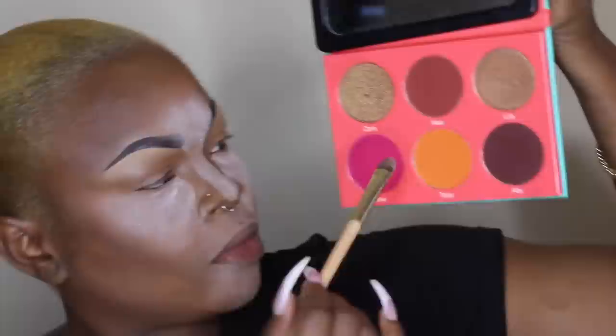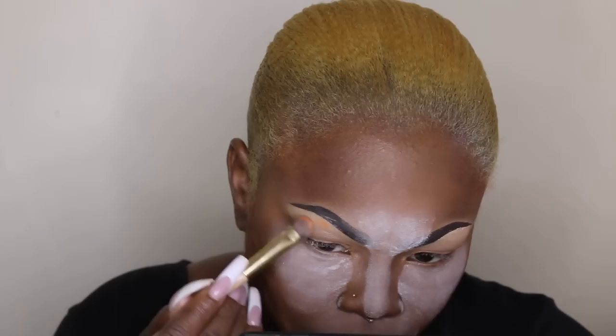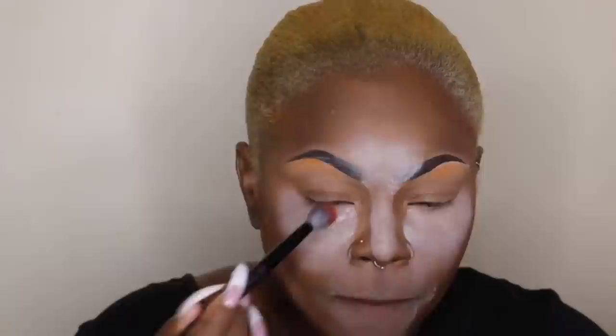Alright guys, let's jump into this tutorial. I'm applying my foundation, and — sorry for that noise — that orange going on my brow bone. All the palettes I'm using are from Juvia's Place, and I have the palette name in the description bar below, along with the information on Yiru Hair.